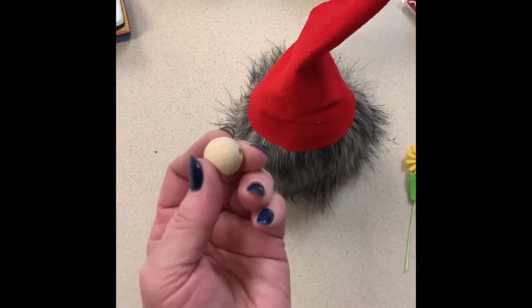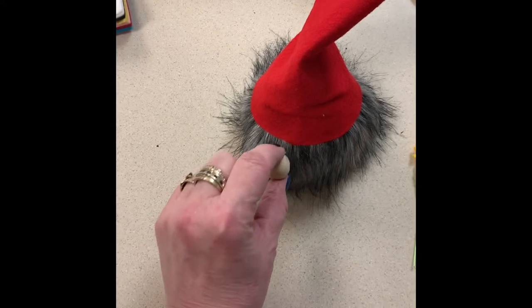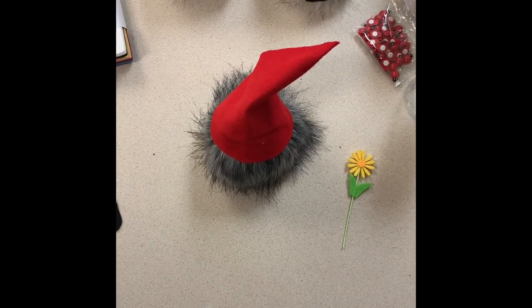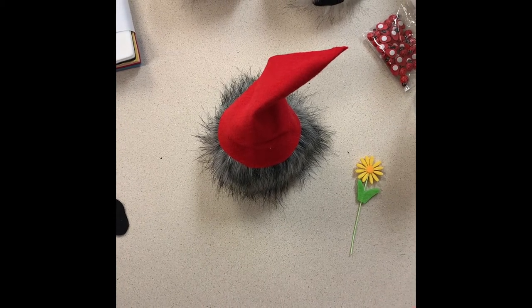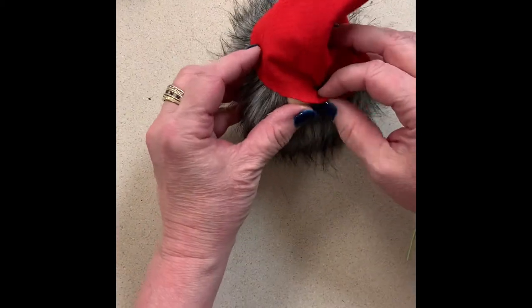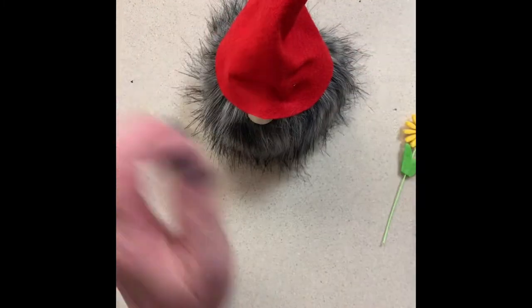Then I'm going to take a three-quarter inch wood ball. This is a wood bead — don't worry about the holes in it because it'll get covered up by the hat or the beard. Apply a little glue to the nose and stick him right down in here. Then you can fuss and fold your hat however you like — actually, that looks really cute like that.